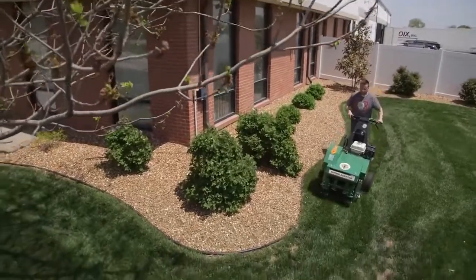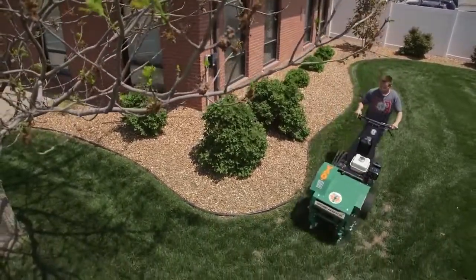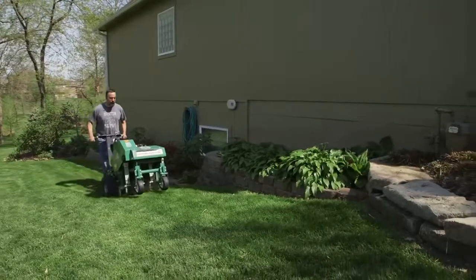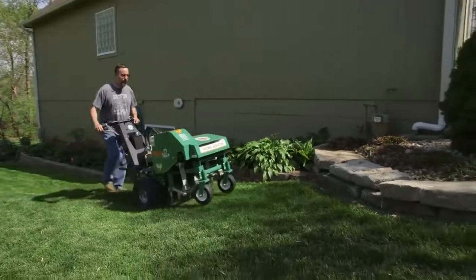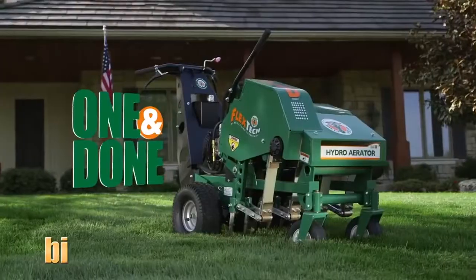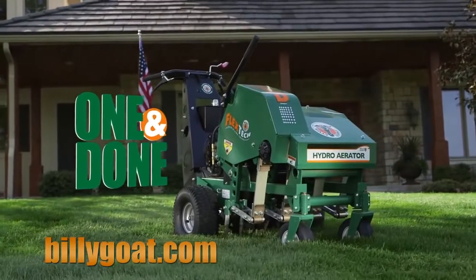So when your aerating demands call for the ultimate in commercial duty productivity, better hole density, better hole depth, less callbacks, ease of operation, better payback, and trouble-free reliability in virtually any soil conditions, keep both your turf and your bottom line looking great, and aerate with Billy Goat.